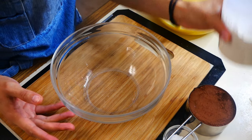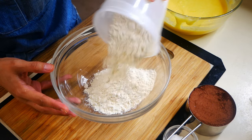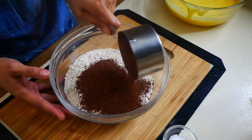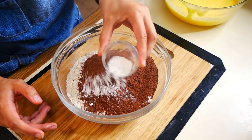Now we're going to mix all of our dry ingredients in a separate bowl: two cups of all-purpose flour, one cup of cocoa powder, two teaspoons of baking powder, and a half teaspoon of salt.